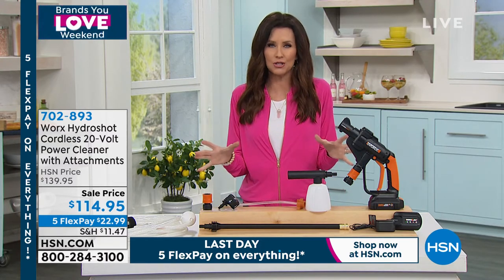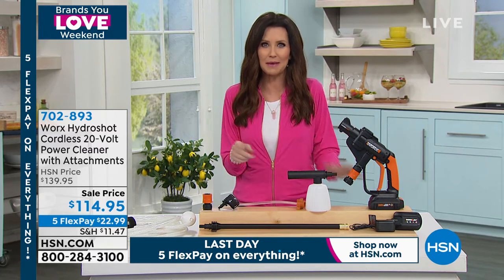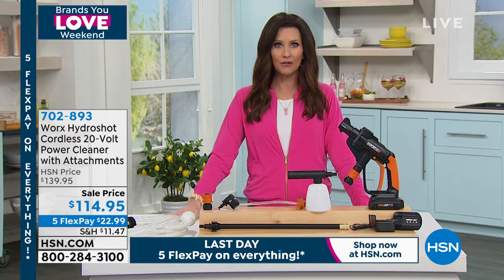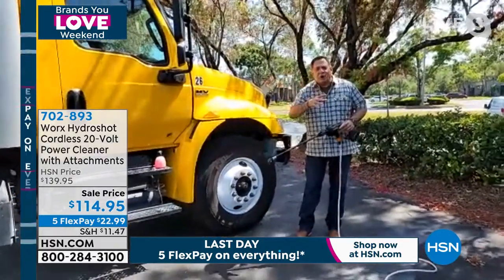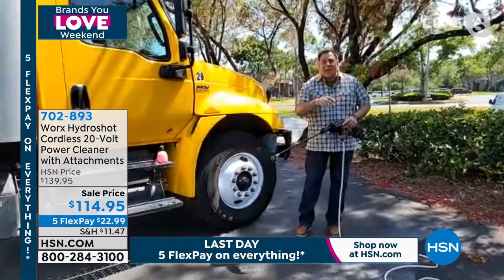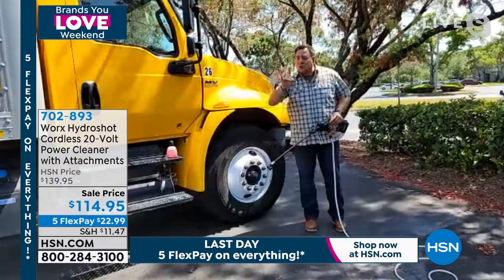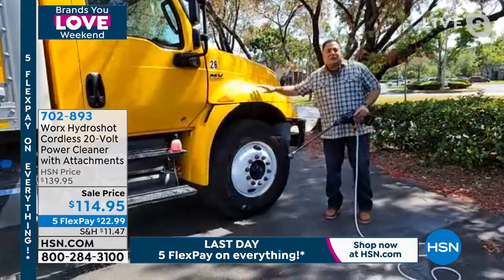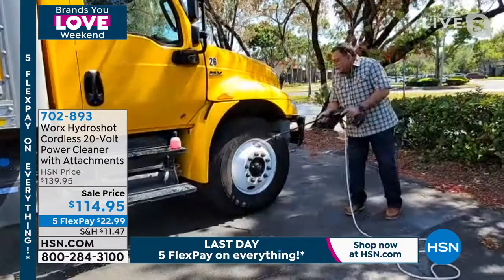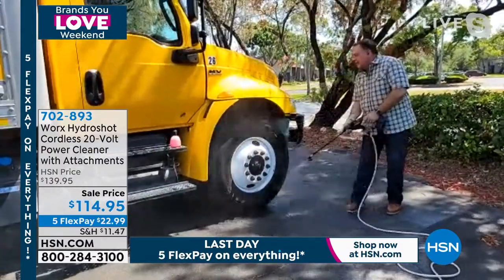Lou says it will take the pressure from your garden hose and multiply it by five times, up to 320 PSI — not as high as a pressure washer, but you don't want that for everything. Lou demonstrates washing a truck: first soaking it down, then switching to the soap attachment. To change attachments, you just grab the end, push and pull, and put on your soap attachment. It takes a second to prime itself and build up pressure.